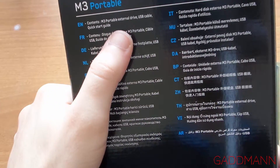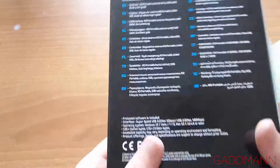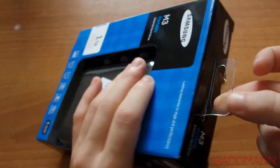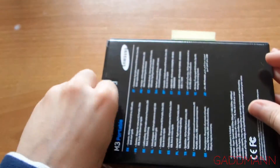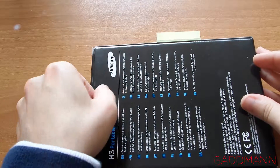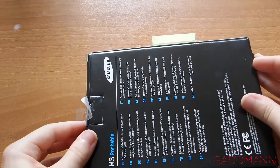Contents of this drive: it has a USB cable and quick start guide, and there is software included in the drive.